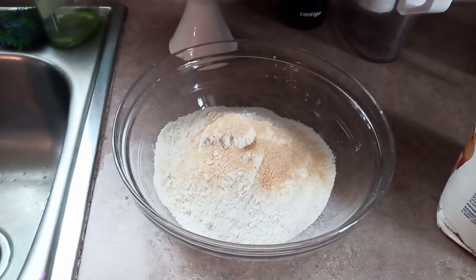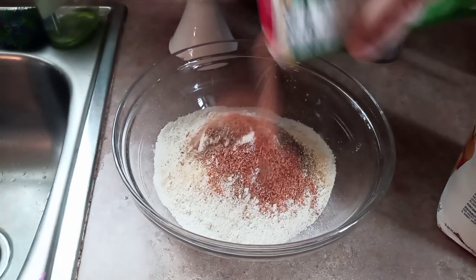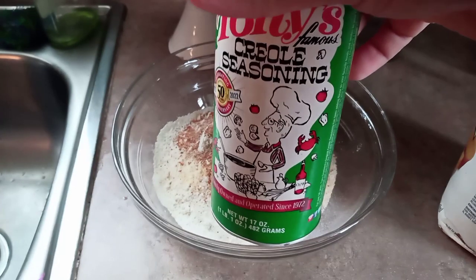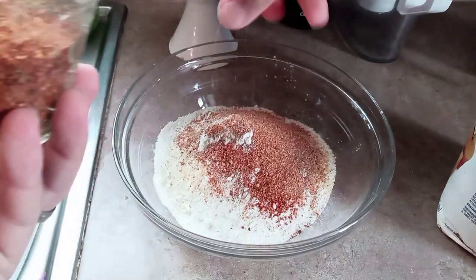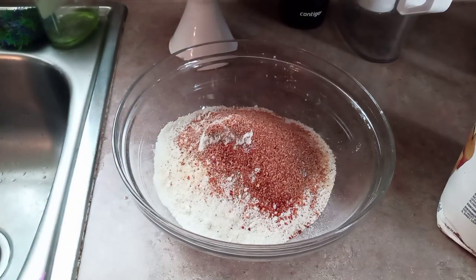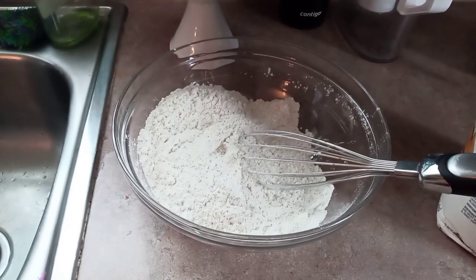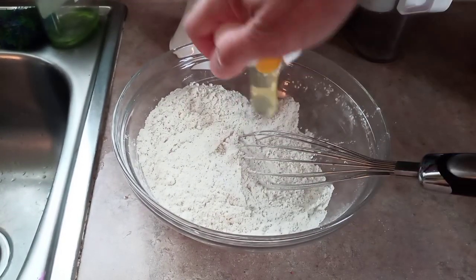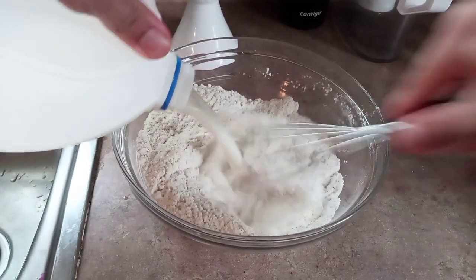I season it to taste — garlic powder, black pepper, Tony Chachere's instead of salt, and then some crushed red pepper. Mix all this together and give it a taste; if it needs anything, add something, and if it doesn't, stop adding stuff. Then crack in one egg and add milk until it is the consistency of wet sand, or maybe just a little bit thicker.